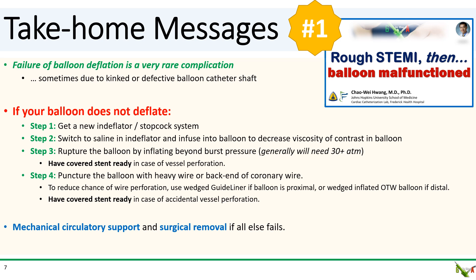Step three: try rupturing the balloon by inflating it beyond burst pressure — usually more than 30 atmospheres will be needed. Obviously, have a cover stent ready just in case of vessel perforation. Step four: try to puncture the balloon with a stiff wire or the back end of a coronary wire. Remember to use a GuideLiner or an inflated over-the-wire balloon to minimize the chance of wire perforation, and have a cover stent ready.